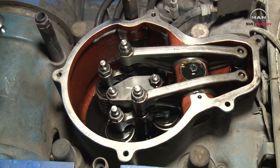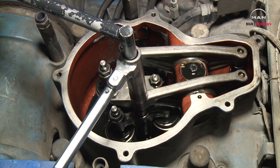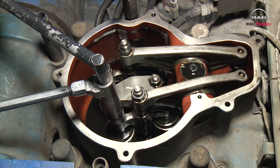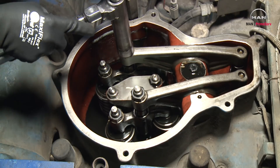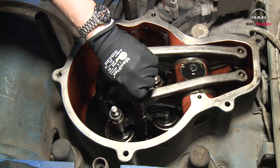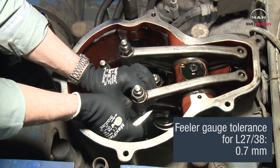Check that the surfaces are clean. Loosen the counter nut and the adjusting screw on the rocker arm and insert the feeler gauge between the valve bridge and the rocker arm.